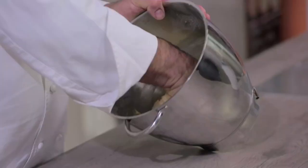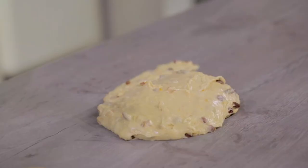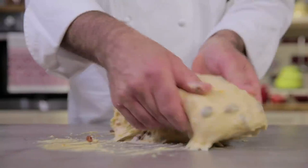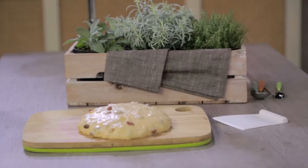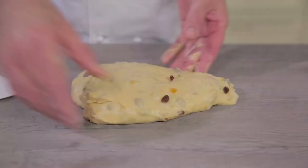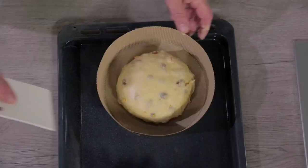The dough has rested. We take it from the bowl and put it on the table. We round it and let it rest again — another 30 minutes at room temperature. After 30 minutes, we are ready to put our panettone in the paper mold. We have weighed it: our panettone weighs 1.5 kilograms. With the extra dough, we made two panettone muffins.